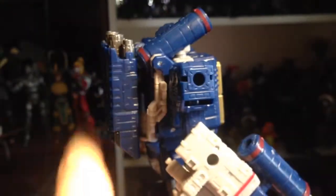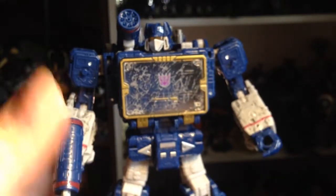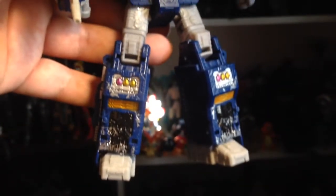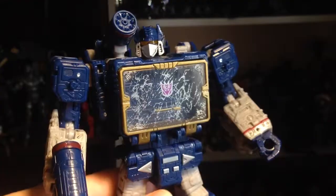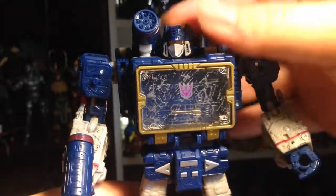Not really any kibble — there's a little bit here on the back. As far as the detailing, all of it looks really good, all the paint, all the little scuff marks, the battle damage on the chest — all looks good.